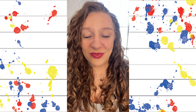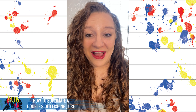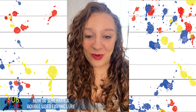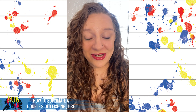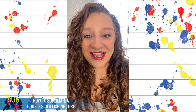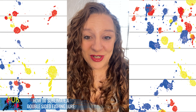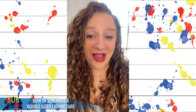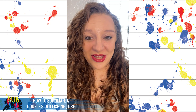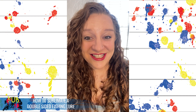In this tutorial I am going to be showing you how to sublimate a flat double-sided fishing lure. This quick and easy project is great to market all year round, but especially relevant during the spring and summer months and holidays like Father's Day. You will enjoy that this product comes in a lovely little gift box which makes it easy to pack and go, and is also a great item for vendor markets. Let's turn it around and have a look at the fishing lure, get our measurements, and get started.